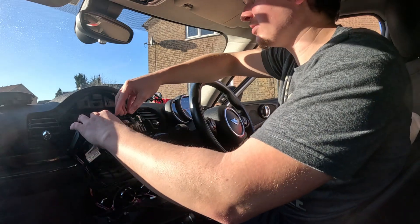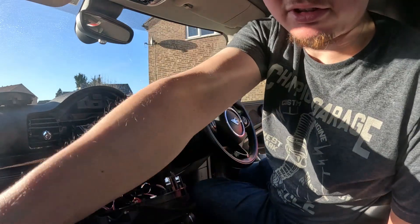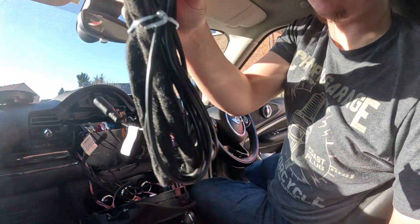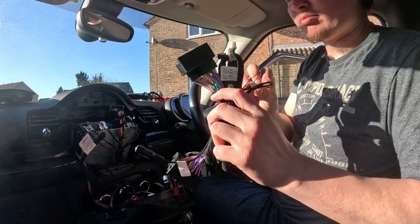From what I remember, you have to unplug this first — actually that was nice and easy. Then you go into your box of tricks — the new loom with the antenna sensor and the USB port, which I won't actually need.